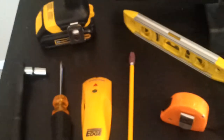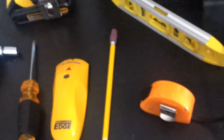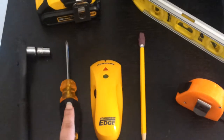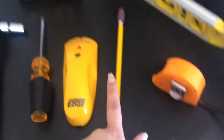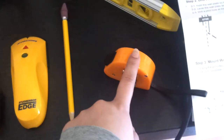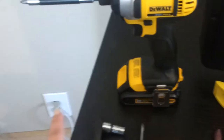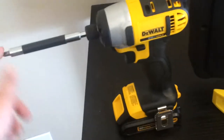We have all the tools we need here. We didn't need the masonry drill bit because that's for concrete walls. So we have the ratchet, the solid screwdriver, the stud finder, the pencil, the measuring tape, the level, and the electric drill with the drill bit we need.